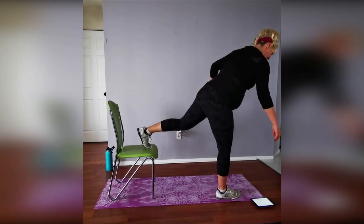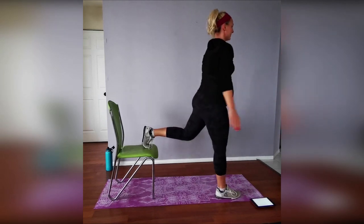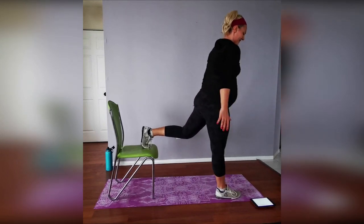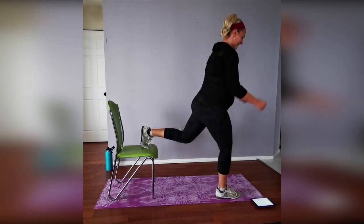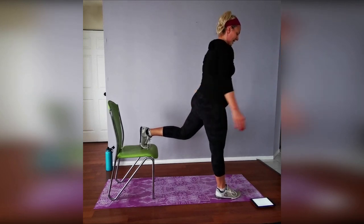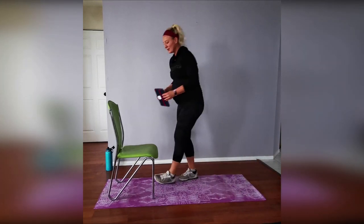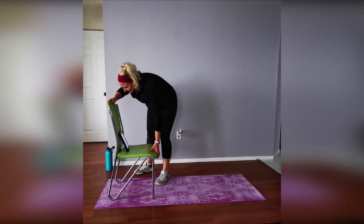Three, two, one — go! Go as low as you can with that posture, that string pulling you up, good form. Five, four, three, two, and time — one more! After this we're going into upper body. Three, two, one — go and go! Keep it moving — this is your last time on the legs, giving them a little break. Three, two, one — time! Shake it off — that's amazing!